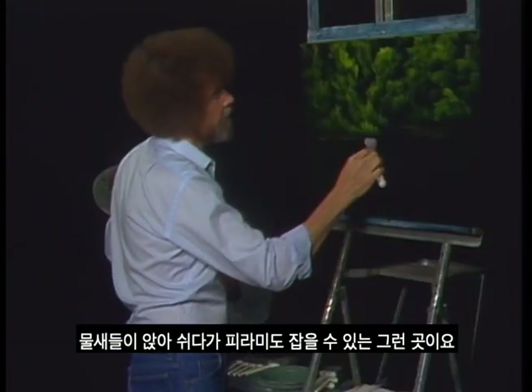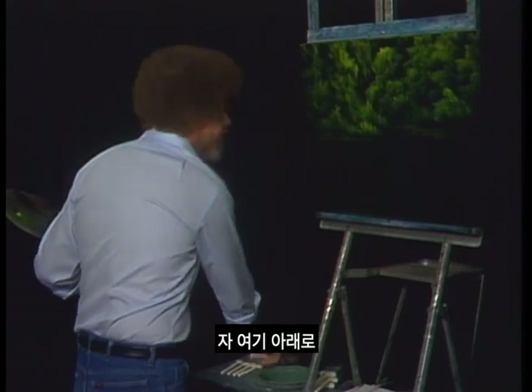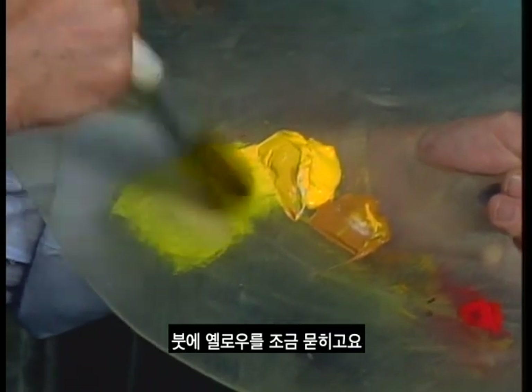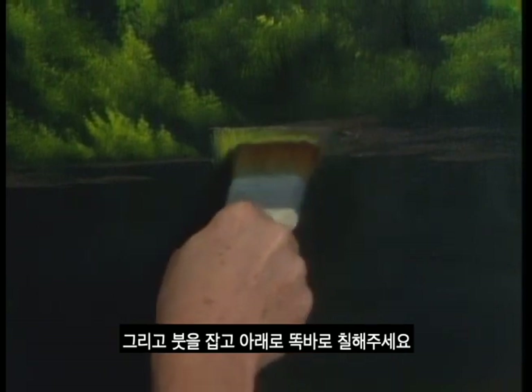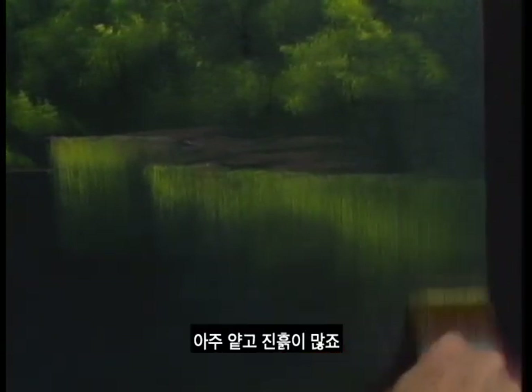You've got to have a little place here that all the water birds come and catch them a minnow. It helps when you're doing these kinds of things to make up little stories in your mind. Let's put in a few little reflections now that we have our land areas defined. Take a little yellow on the brush, decide where your reflections are going to be into the water, grab it and pull straight down.